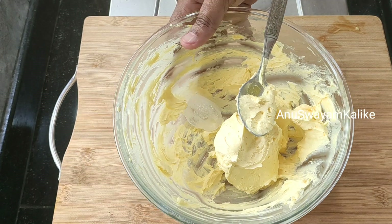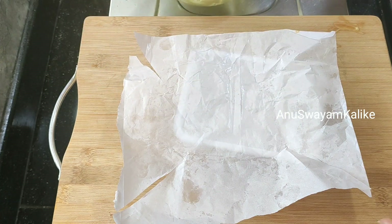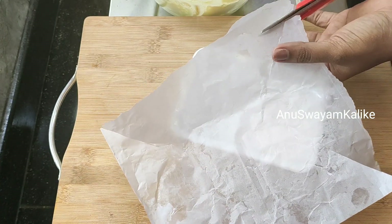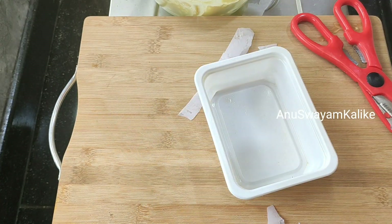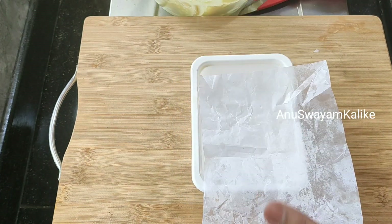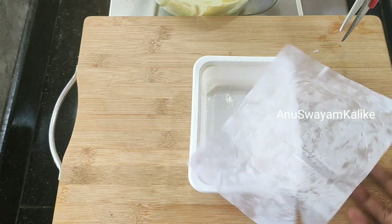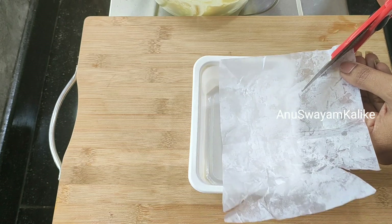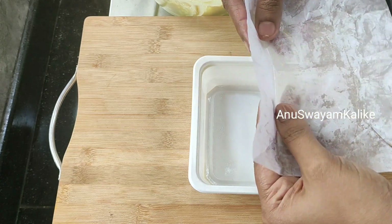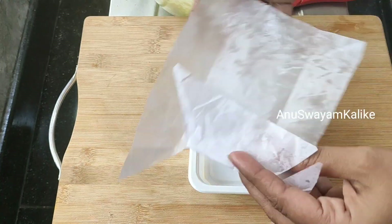Set this to the side. Put the butter paper on the side. Cut the sides and the edges.